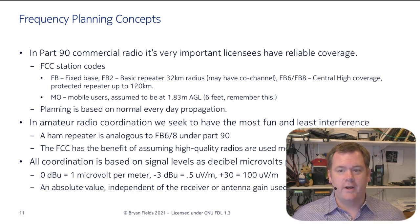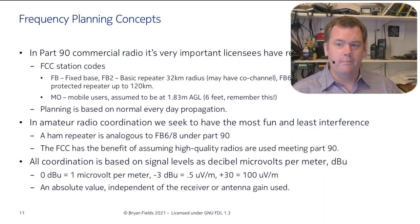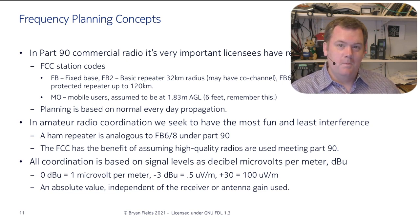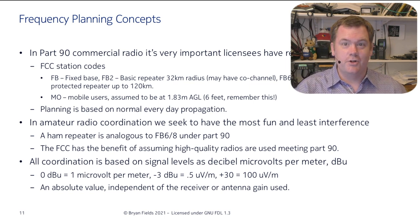In amateur radio coordination, we don't have a business need — we're seeking to have the most fun and the least interference. A ham radio repeater is essentially the same as an FB6 or FB8 under Part 90. The FCC has the benefit of assuming high-quality radios meeting Part 90 are used, but not all amateur radio equipment is as good. So coordination is really based on signal levels, expressed as decibel microvolts per meter — an absolute value that doesn't depend on receive antenna gain.